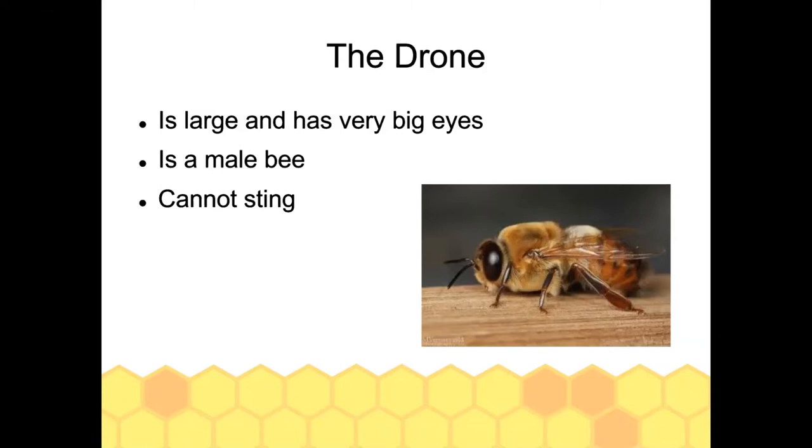Drones cannot sting — they have no stinger. Once you get comfortable identifying them you can actually hold a drone in your hand without worrying about being stung. The drone is larger than most bees, very round, fat, and bulky, with very large eyes that meet at the top of his head — that's the main identifier for a drone.